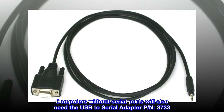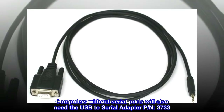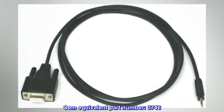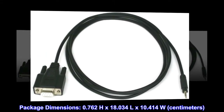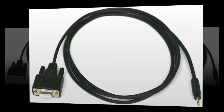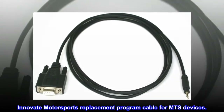Computers without serial ports will also need the USB to Serial Adapter PN 3733. Country of Origin: United States. OEM equivalent part number: 3746. Package Dimensions: 0.762H x 18.034L x 10.414W cm. Innovate Motorsports Replacement Program Cable for MTS Devices.